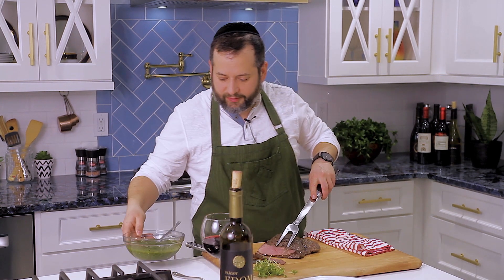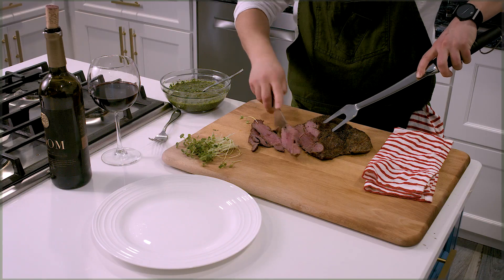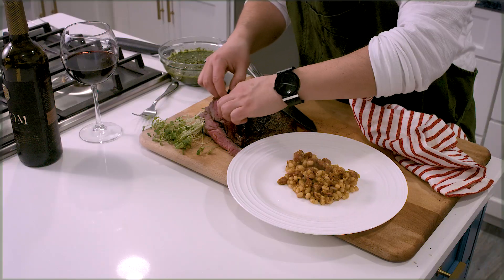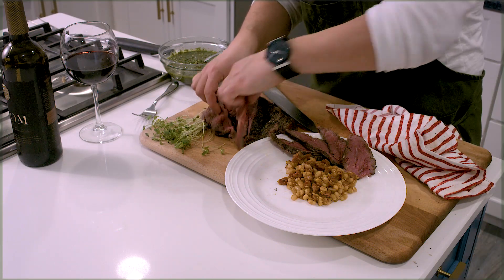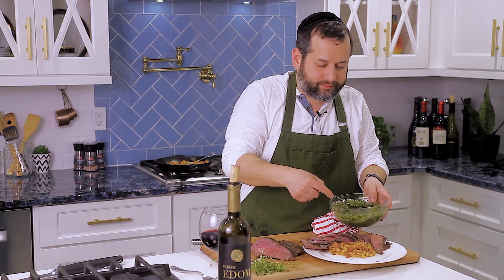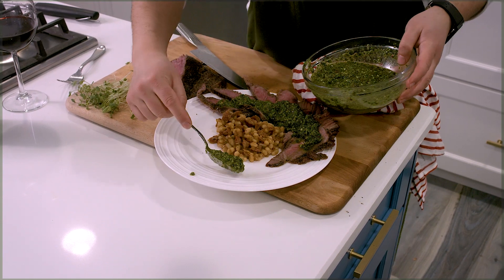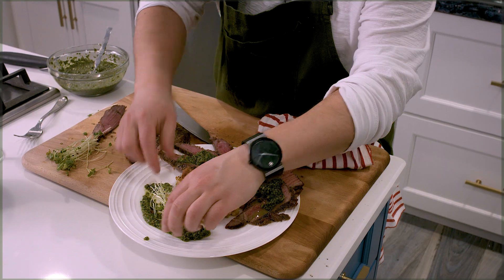Beautiful. Look at this — let's get a beautiful view of this. Now let's start plating. This is my sausage and beans. Here we go, look at this. Here comes the chimichurri — this is where it comes in right now. Beautiful. Perfect.